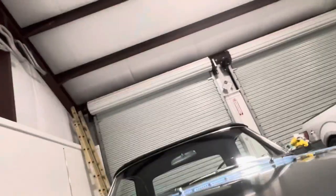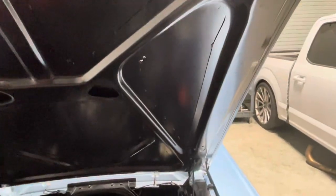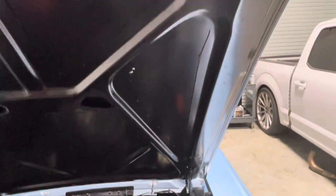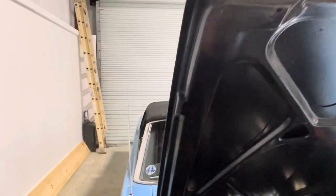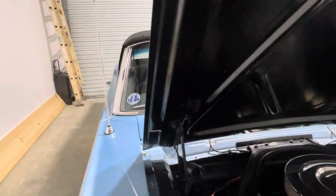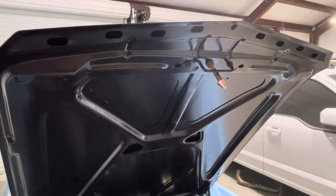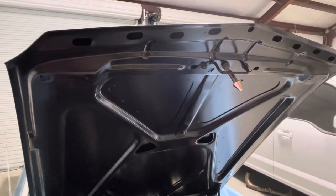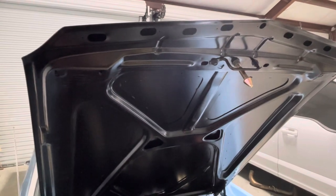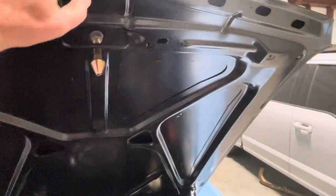I compared it to my factory hood underneath and I really don't have any complaints. So if you're building a '65/'66 Mustang and you've got a bad hood or no hood, I highly recommend this Scott Drake hood — especially if you're close to a supplier where you can pick it up.